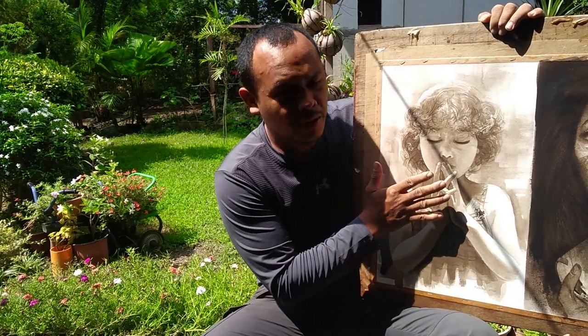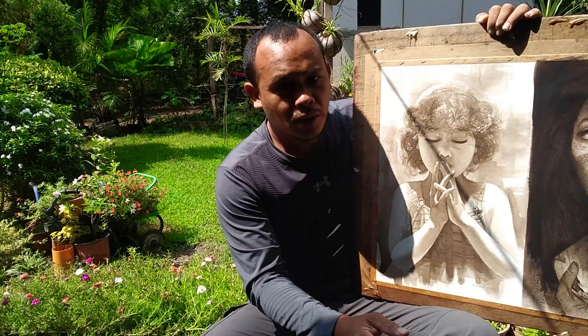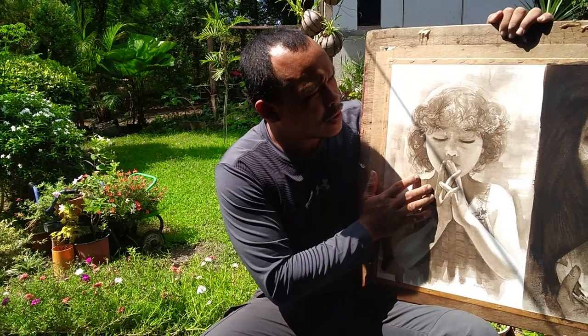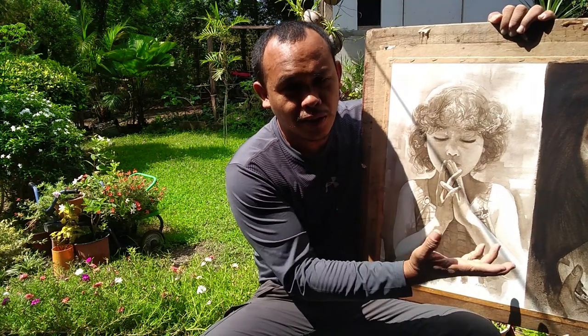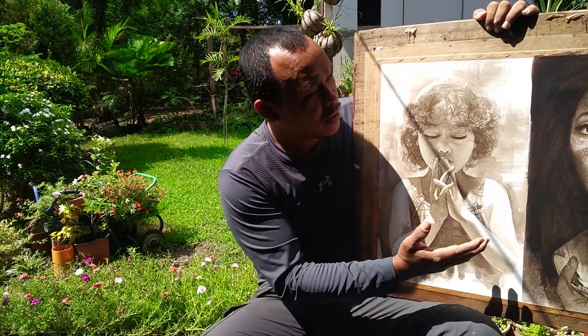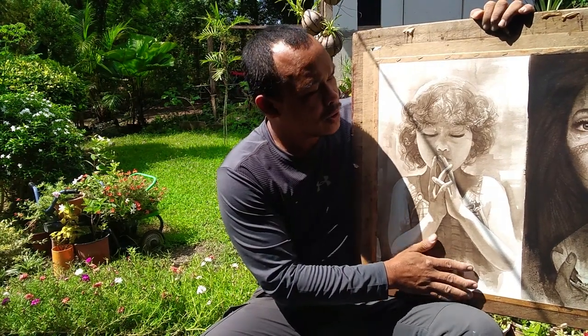Ganyan po katibay ang squid ink painting. Marami pa rin akong ipapakita sa inyo ng mga experiments ko para pagka nagpagawa kayo sa akin, hindi naman kayo manginayo sa pera niyo. Masasabi ninyo na worth pala yung squid ink painting.